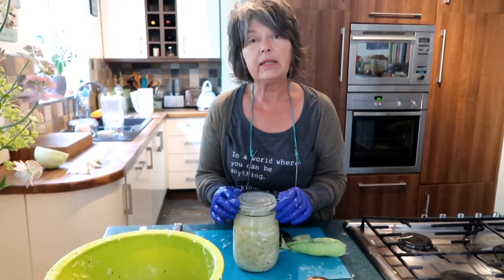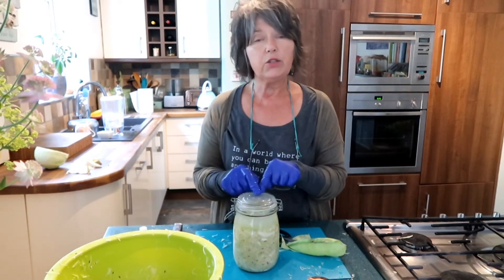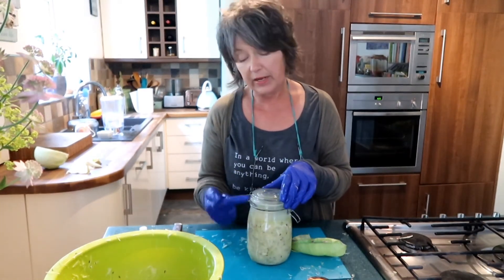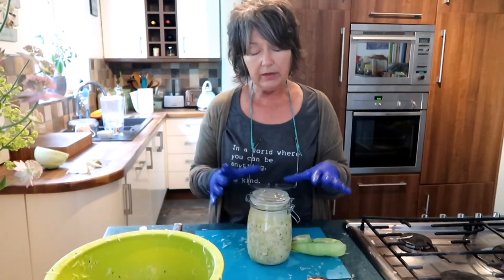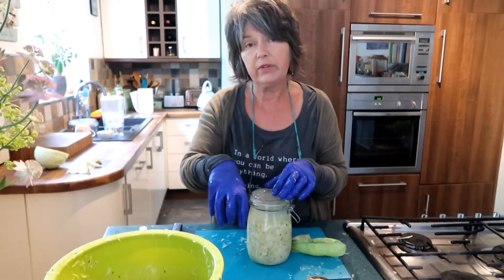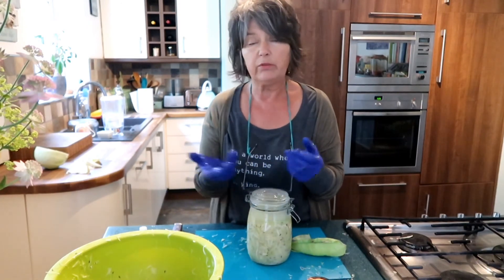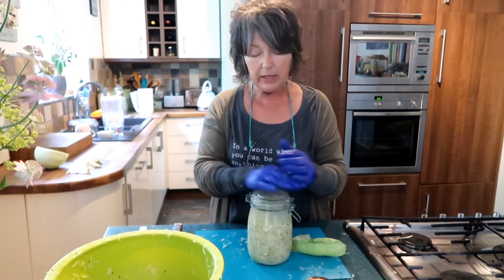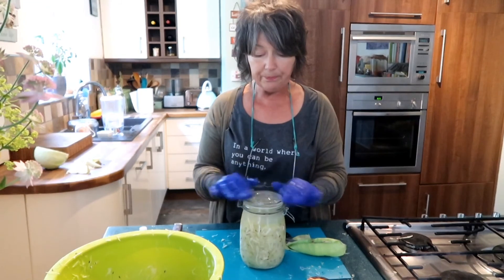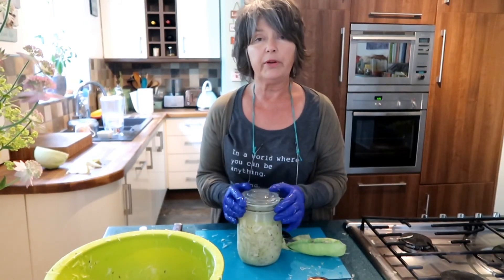So that's about as simple as it is. Go for 2% salt — weigh your shredded cabbage if you want to be precise. Make sure your jar is clean. Pack it in and remember the mantra: under the brine and all is fine. Use a cabbage leaf and something to weigh it down — a glass weight, a solid cabbage leaf, or even clean stones. That's a simple sauerkraut. Give it a go and it will give your gut bacteria a real boost with tons of probiotics.